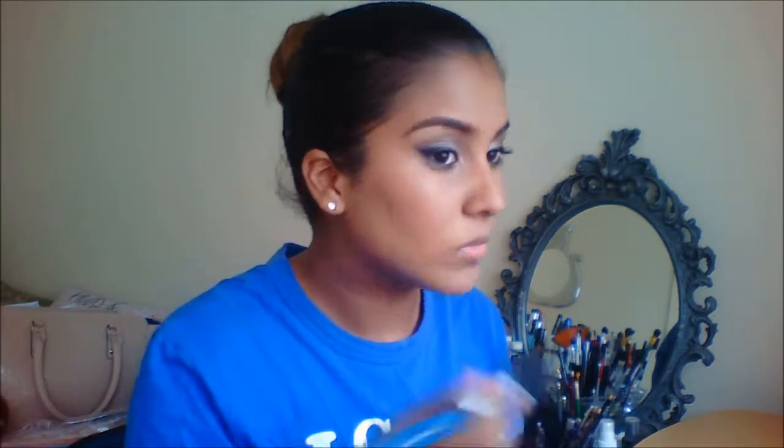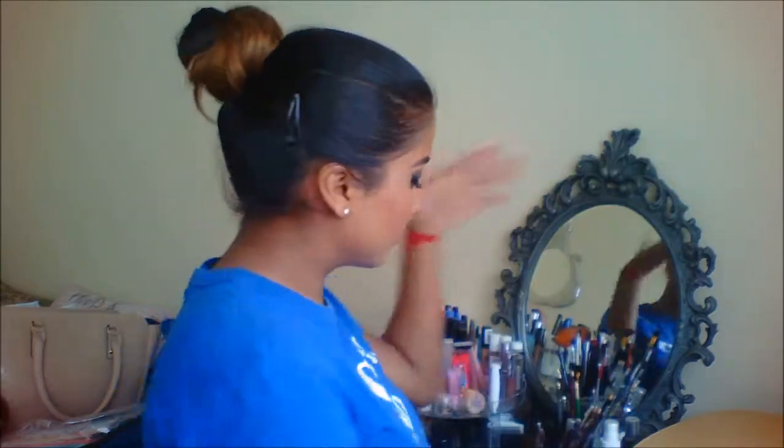I am then going to take this nice pinky toned blush and apply it to my cheeks. I am going to take my design bronzing brick and highlight my cheekbones. Then I am going to take the setting spray that I made by myself — I will link it down below and tell you the ingredients. And then I am lining my lips with a brown lip liner, and taking this lip color combination — mixing the shades Purely Pink and Gabera from Avon. Thanks for watching. Bye!